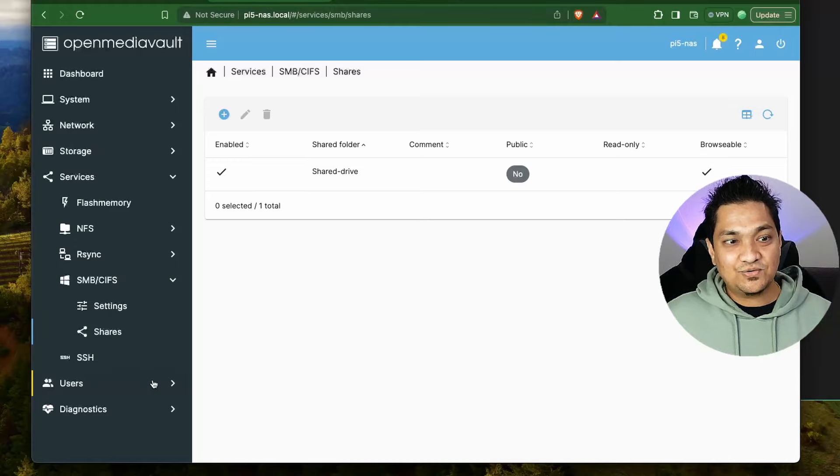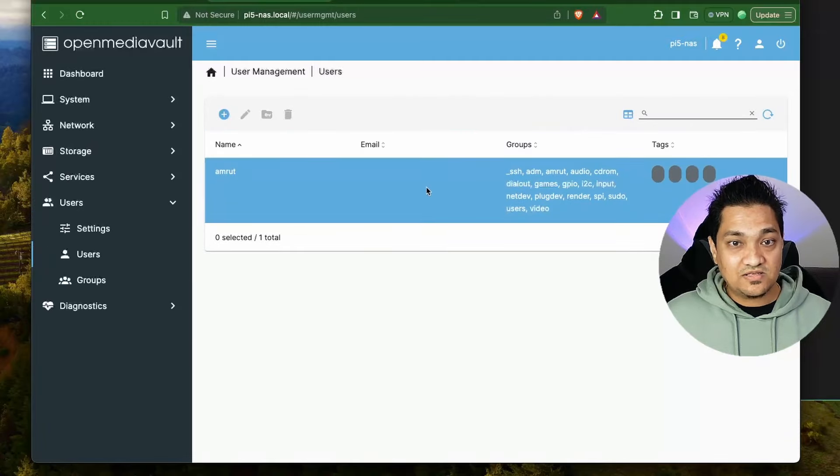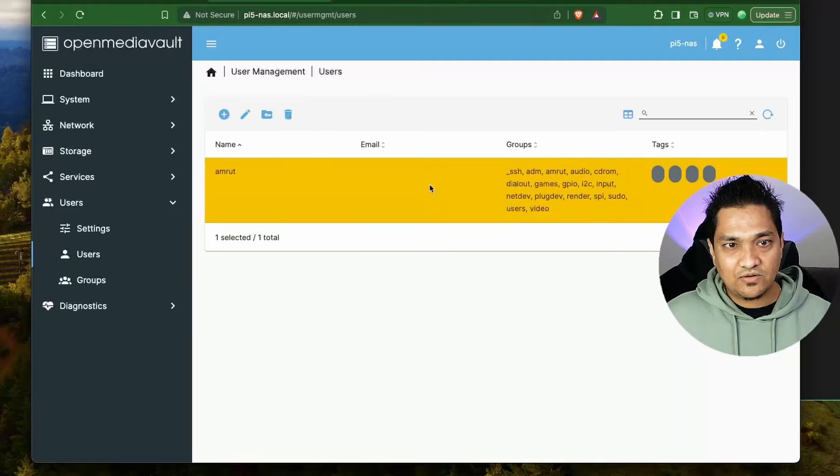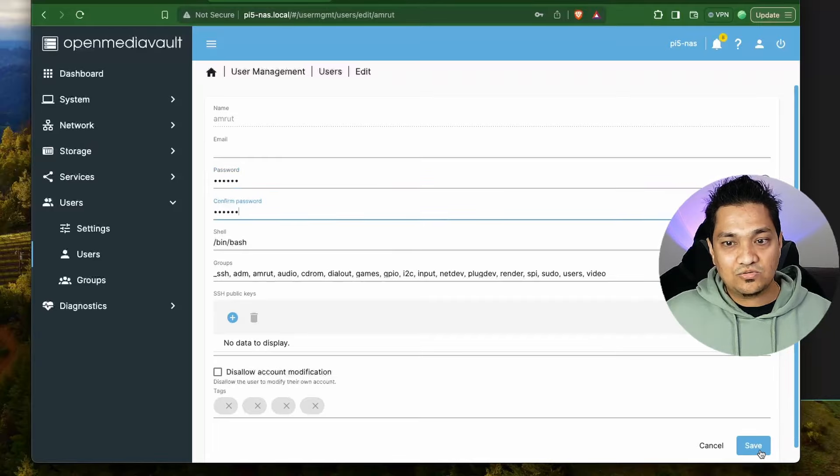The configurations are applied but we haven't set up users yet. Go to the Users section - in order to access this shared drive we need certain users who can access it. This was the default user created when we were preparing the Raspberry Pi OS on the SD card.